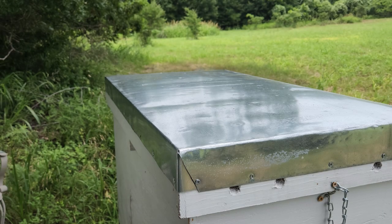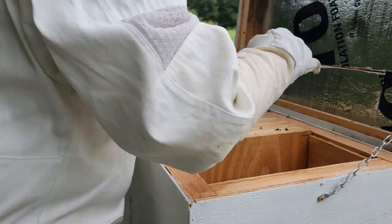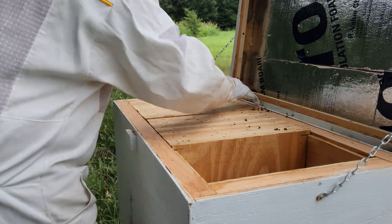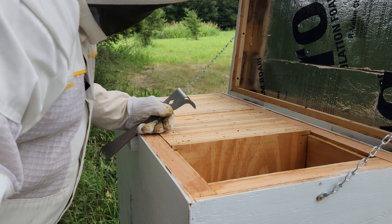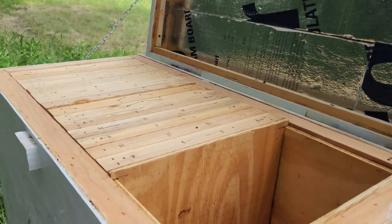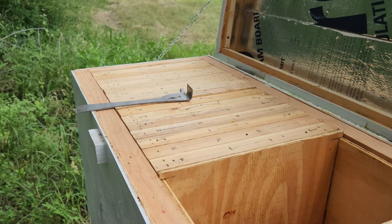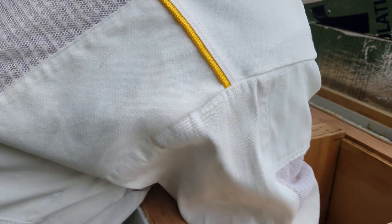Alright, here we are at hive number one. Holy mackerel — there are a lot of fatalities. Oh my God, what's wrong with them? That's not good. That's a lot of dead bees. I don't think that's normal — I'm not a bee professional, but I don't think that's normal. I'm going to go ahead and empty out the dead. I've never seen that before, well, I saw it when I first brought some bees from that place and put them in there, but this is a lot of dead bees.